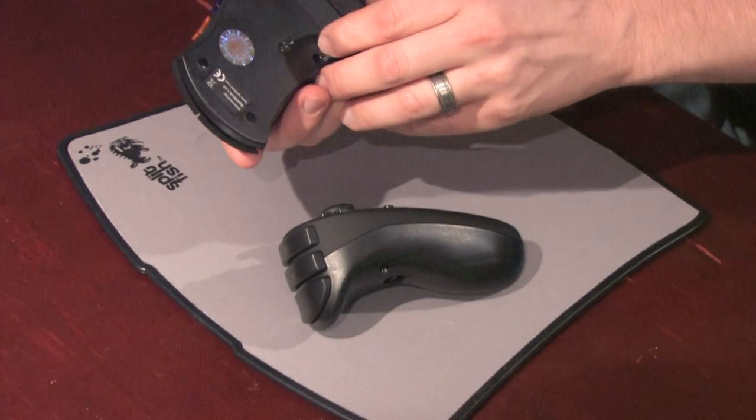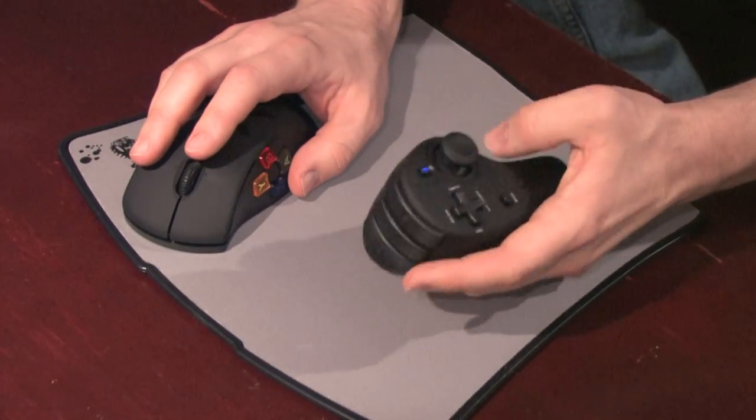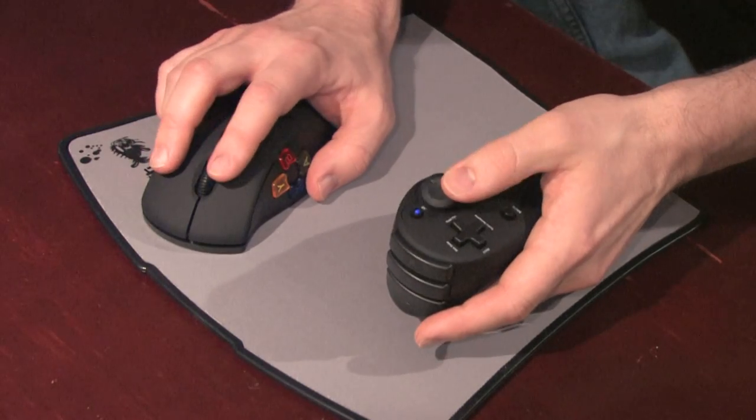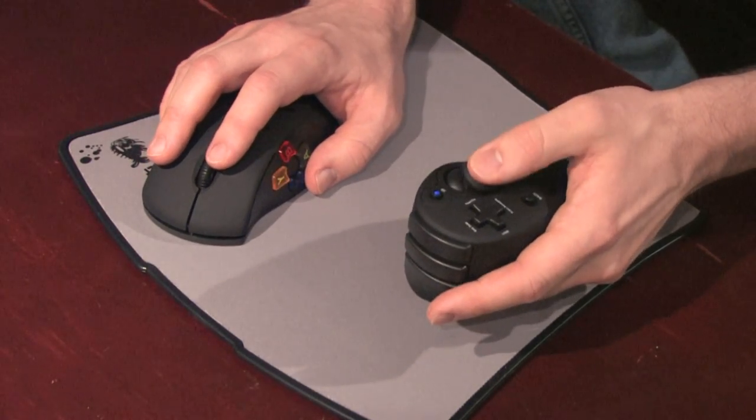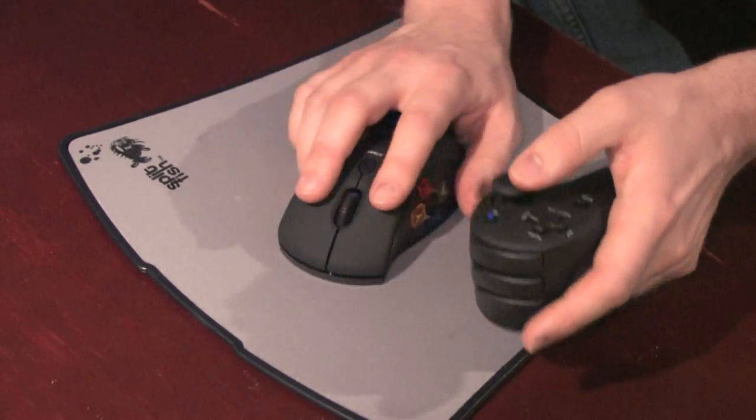Each part of this thing runs on one AA battery, which is not included. You turn them both on and you're automatically ready to go. I've seen a lot of these mouse style controllers for the Xbox 360. This is one of the simplest and it works extremely well.